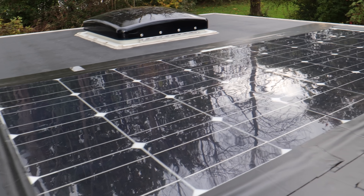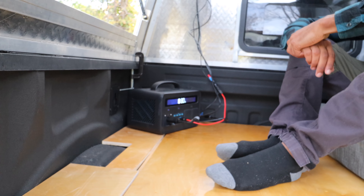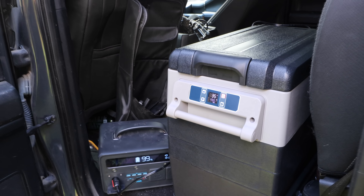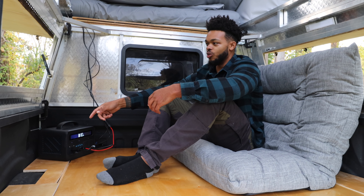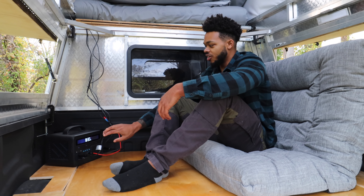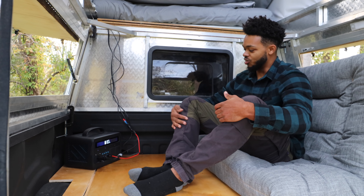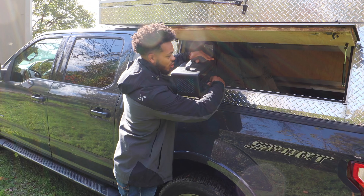Up on the roof there's a 100-watt solar panel that runs down to my fuse box and then to my Anchor Powerhouse. On cloudy days or when it's snowing, I can plug it into the cigarette lighter in my truck while it's running to charge it up that way, or hook it up to the alternator. This is my first build with something like this and it's a lot more convenient and easy to use. All the appliances run off this single plug — anything 12-volt I can plug in here.